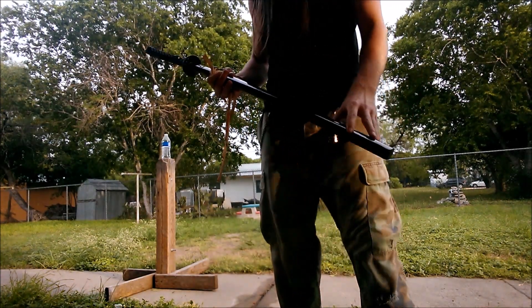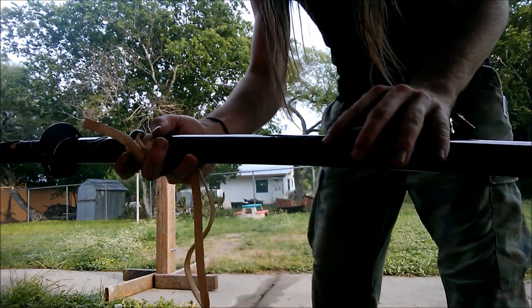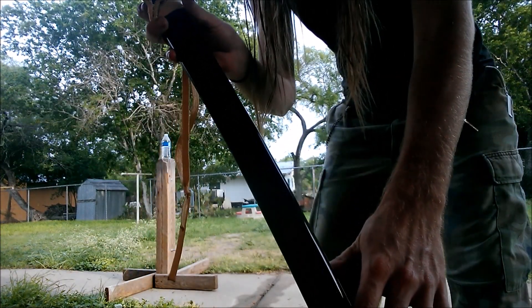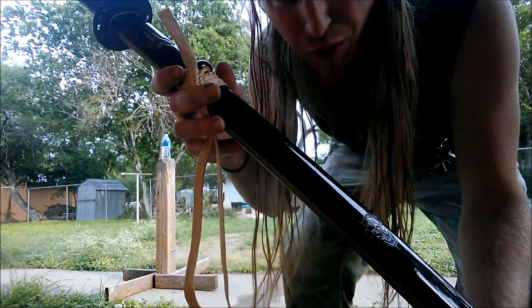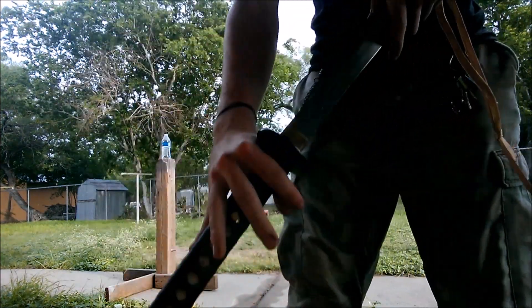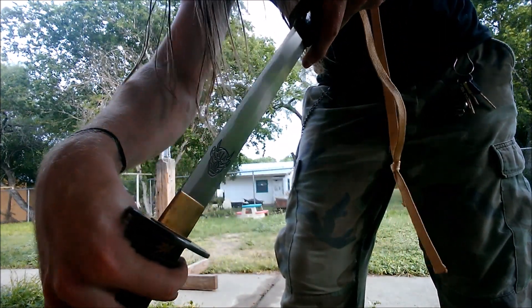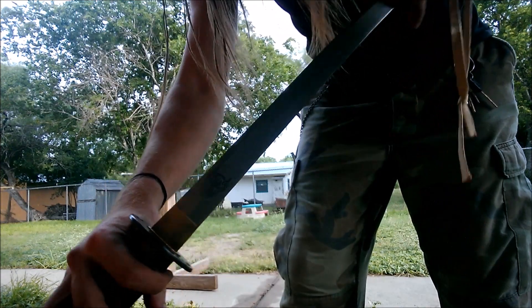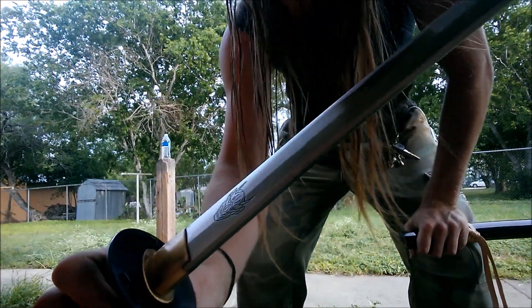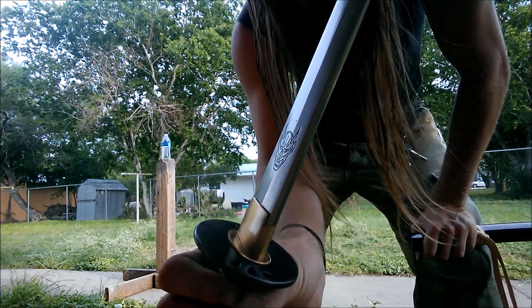Sword number two is almost the exact same sword, except that on the scabbard there's a little demon head. On the blade it has the exact same demon head. If I can get a good shot of it I'm going to have to use a light to reflect it, but hopefully y'all can see that little demon head.